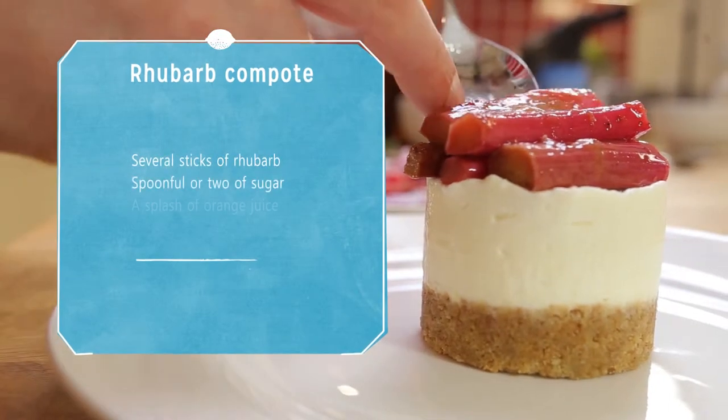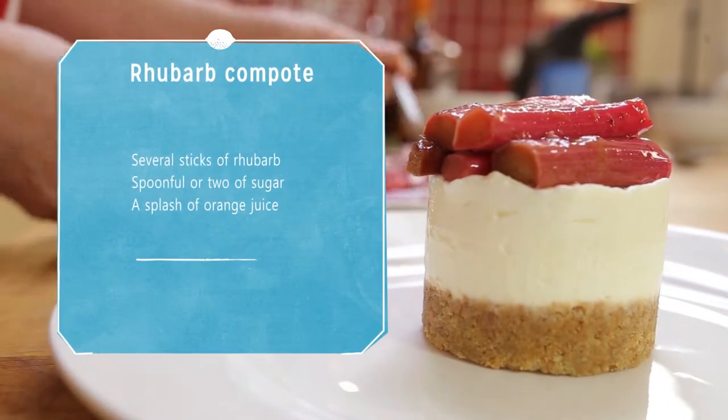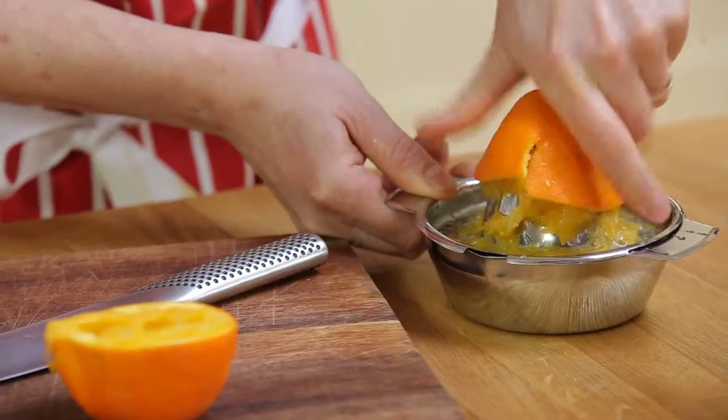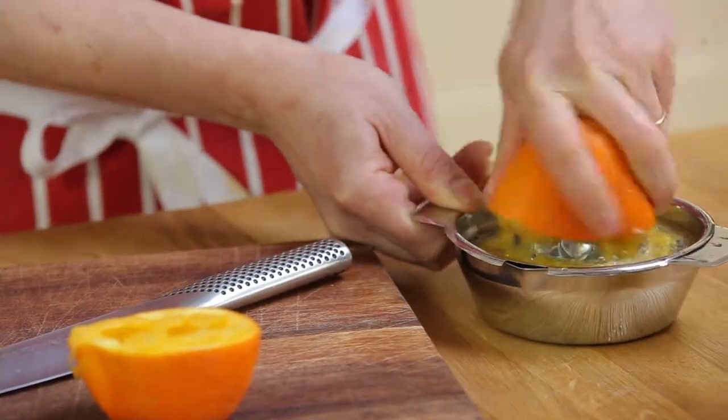I'm also going to cook the rhubarb in Cointreau and orange again, so we've got the flavour theme going through the dish. I'm going to use the rest of that orange before I get rid of it.